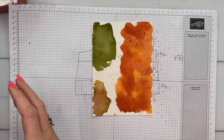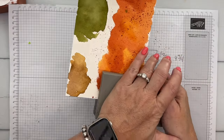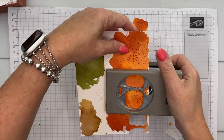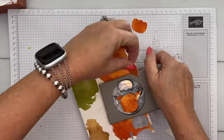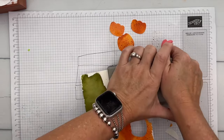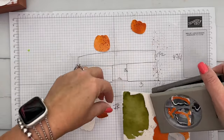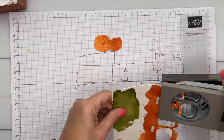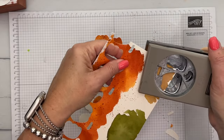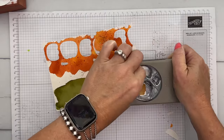Now you can punch out pumpkins. I like to just have a choice and some variety, so I'm going to go down and punch out several and then pick my favorites. I really like that lighter one — let's use that and that dark one, and you can save the others for another project. Now we'll get two stems from the brown Pecan Pie part.